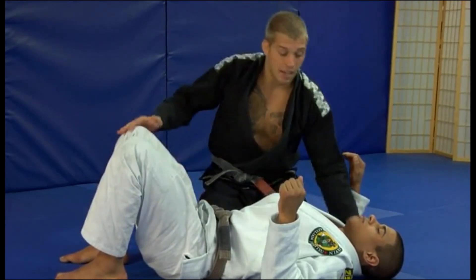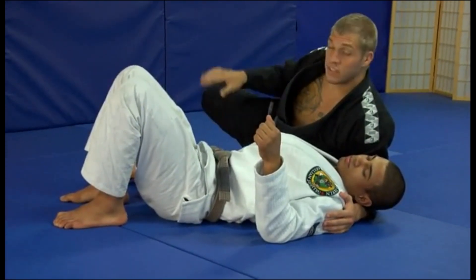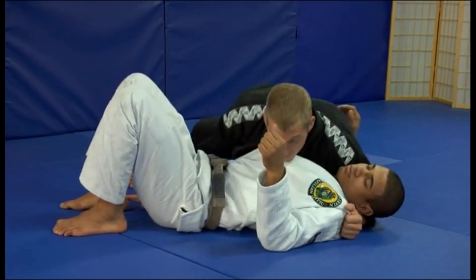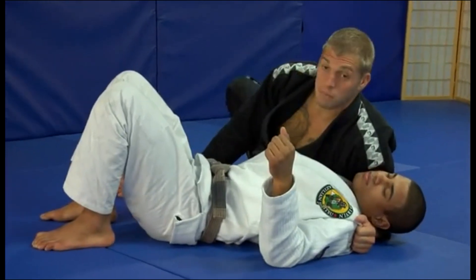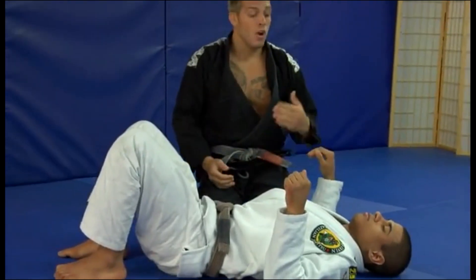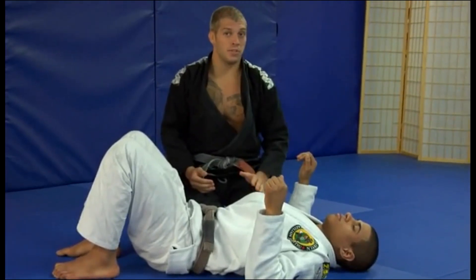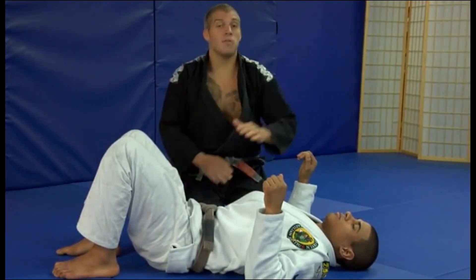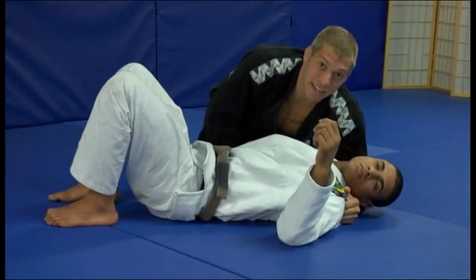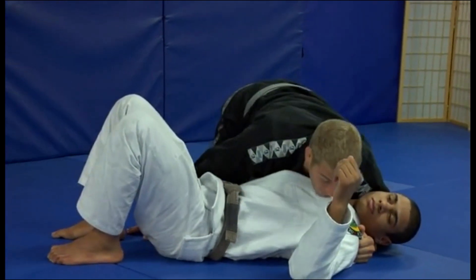I'll show this from another angle so you can see it. My knee's in the hip, I'm still based down, my foot's back here for base. Now people might wonder what's keeping him from just bumping you over — you need to keep that chin turn. I don't want JT looking at me, so I turn his head and keep nice tight pressure. When I switch, I don't just fall down; I turn my hip and keep good tight base, my knee pushing into his hip.